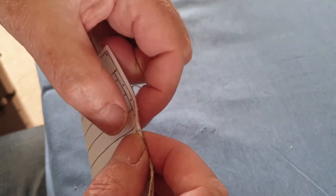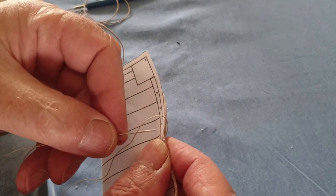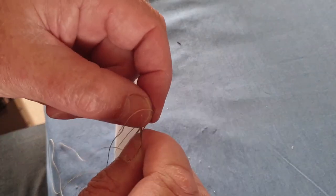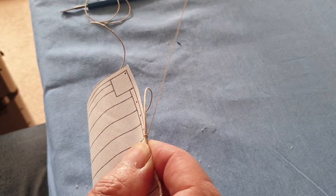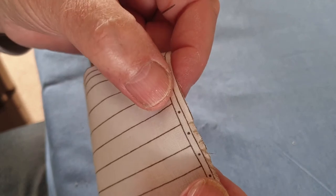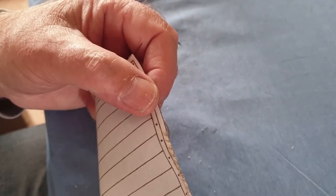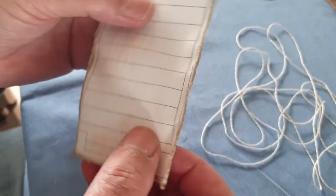So that's it, you've just got to keep going like that — forever and ever and ever — and this is the smallest sail. It did take me quite a while to do it. Just keep going, keep pulling it fairly tight, but don't pull it so tight that it gathers it up. So I've got all that done. You've got to create the loops in the corners as well, don't forget that.